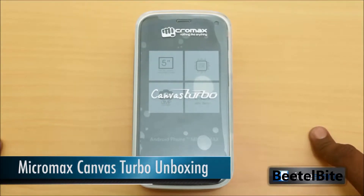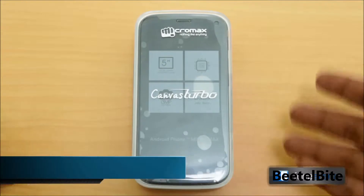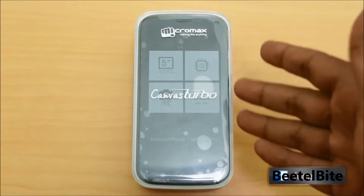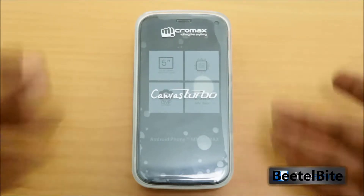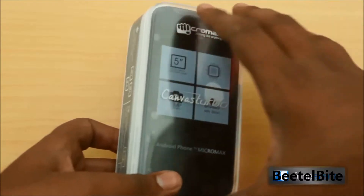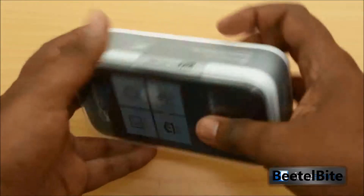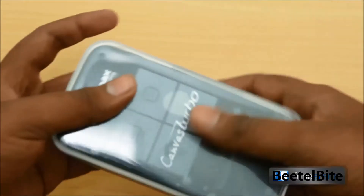Today we unbox the brand new Micromax Canvas Turbo — yes, the Hugh Jackman phone is here. You can see it's packed in a very similar package to the Canvas 4, an Apple-esque package with translucent plastic on the front showing off the phone, sides showing off the branding, and the back showing off the specs.